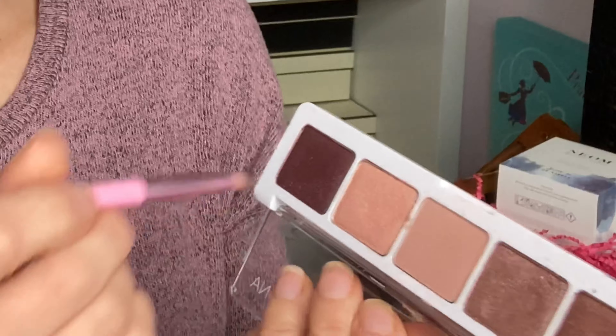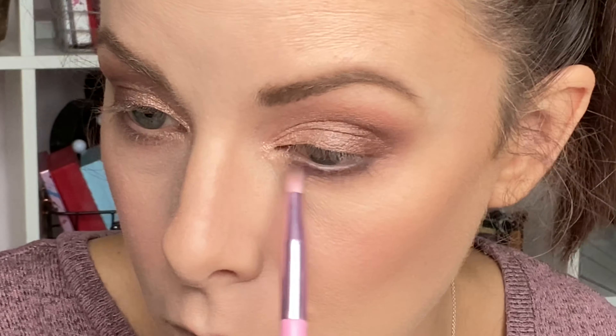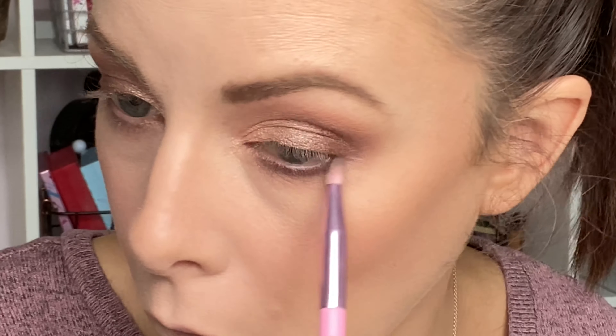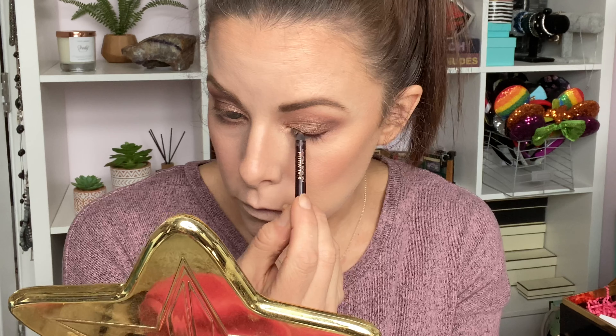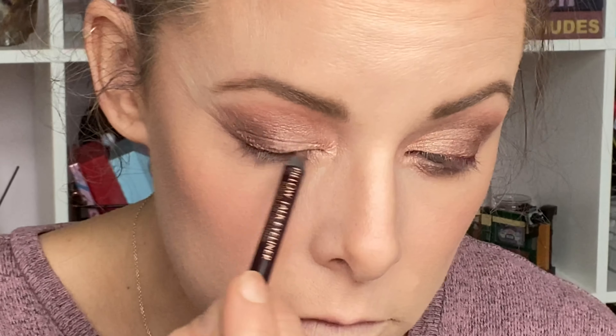I really wanted to use every single shade in the palette, so the last shade is the metallic maroon-y deep purple shade — it's called Maroon. I've taken a very small pencil brush and I'm dusting that underneath my lower lash line.